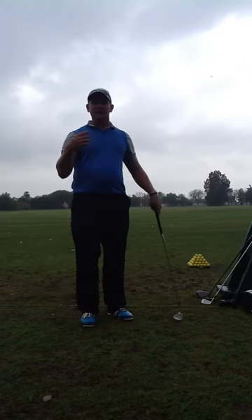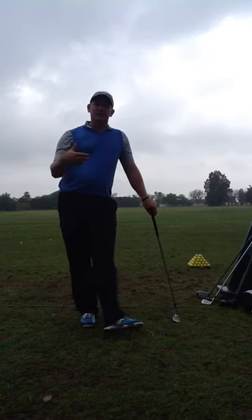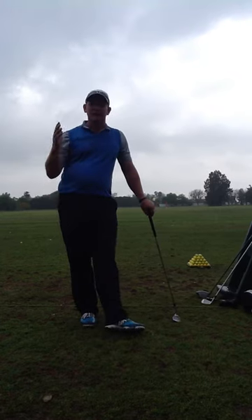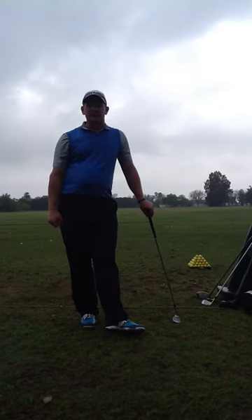Quick reminder on your ball below your feet: take one extra club and try to make a three-quarter swing with solid contact. Middle of the greens — you don't have to try to get too cute with those trouble shots.